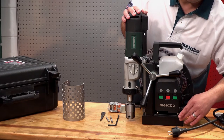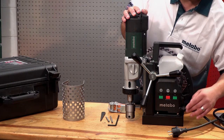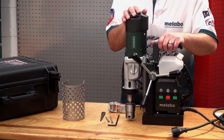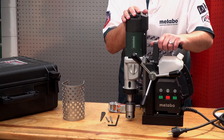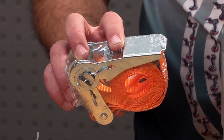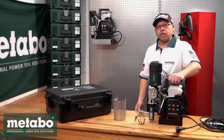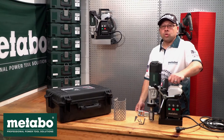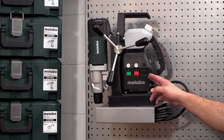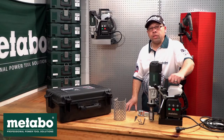The magnet has a holding force of 12,250 newtons. Should you have an unintentional power outage while drilling in a horizontal plane, we supply the ratchet strap to prevent the machine from falling to the ground. To complete the range, Metabo also offers the MAG32 as well as the B32 M100 magnetic machines.